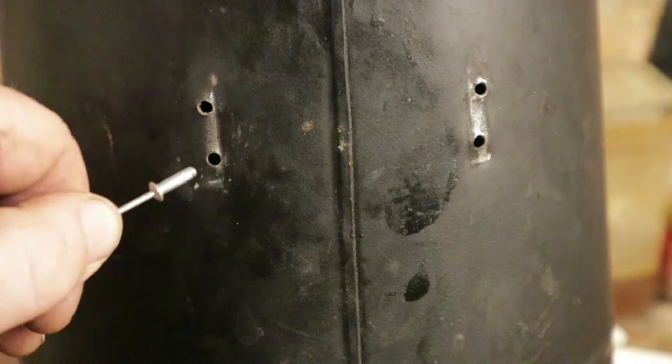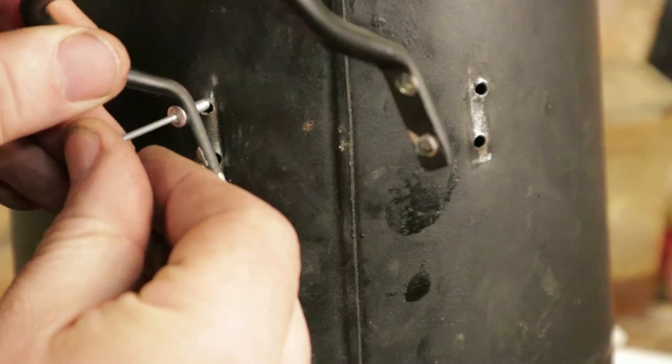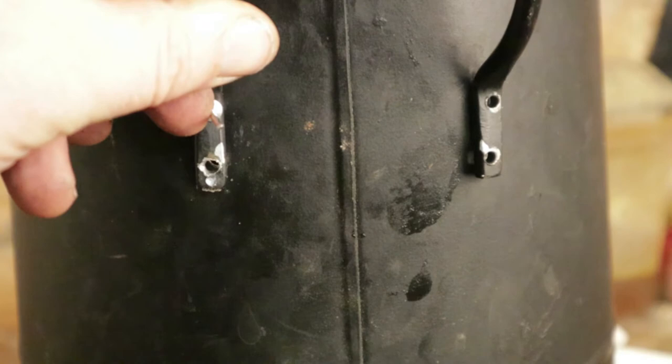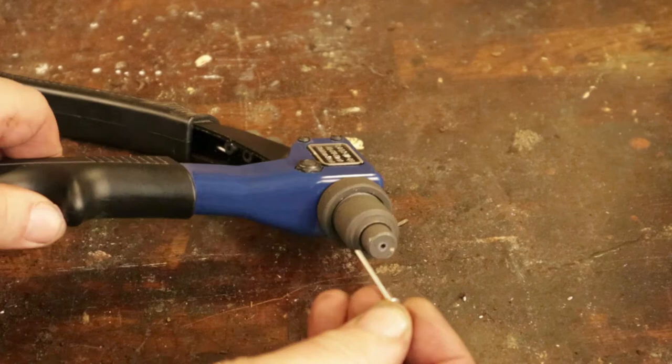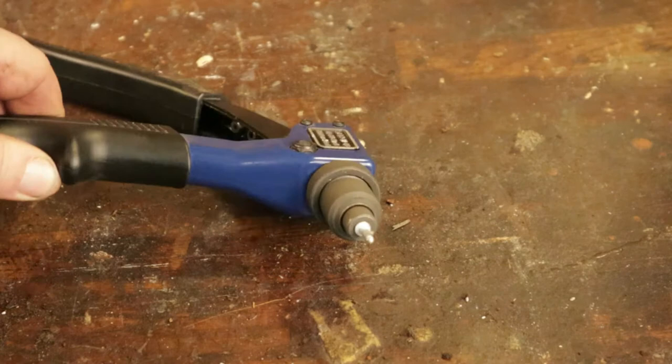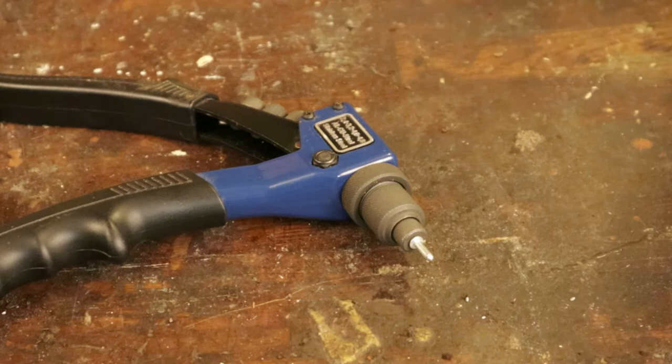If I put the handle in place first, push the rivet through it, push the rivet into the hole, then suck that rod out, it will attach the handle to the coal scuttle. Four of them will keep it very strong indeed. This is the rivet gun — as you can see, it's got a little hole in the end, and that long metal stake goes into that hole. With the rivet gun you can push on the gun and squeeze the two handles together.